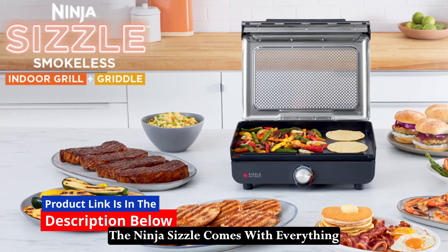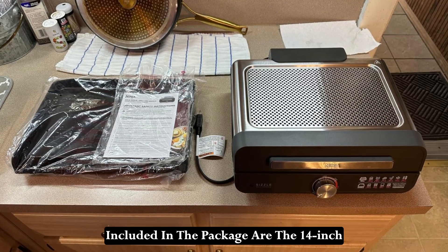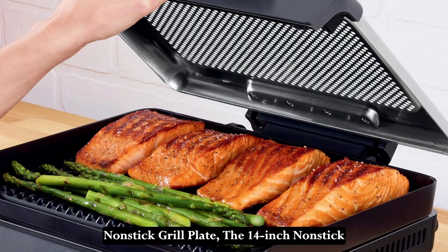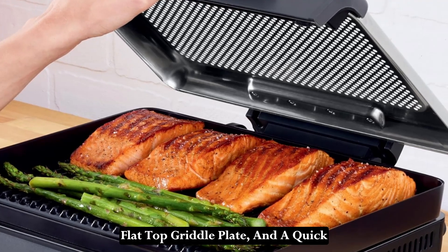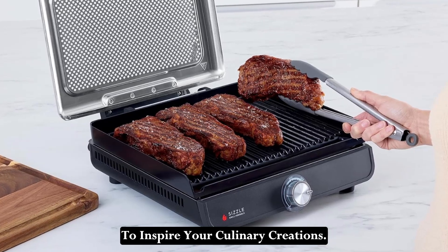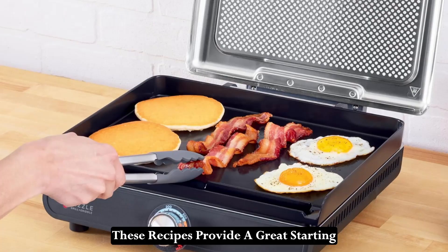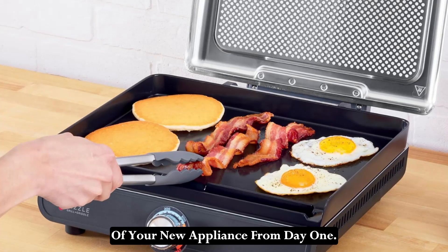The Ninja Sizzle comes with everything you need to get started right away. Included in the package are the 14-inch non-stick grill plate, the 14-inch non-stick flat top griddle plate, and a quick-start guide with 10 delicious recipes to inspire your culinary creations. These recipes provide a great starting point, helping you make the most of your new appliance from day one.